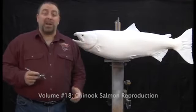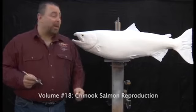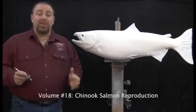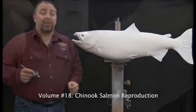Hi, I'm Rick Crane from Anglis Artistry and welcome to the Anglis Artistry Fish Painting Systems Workshop. Today we're going to be painting the silver phase of the king salmon, also known as the chinook salmon.